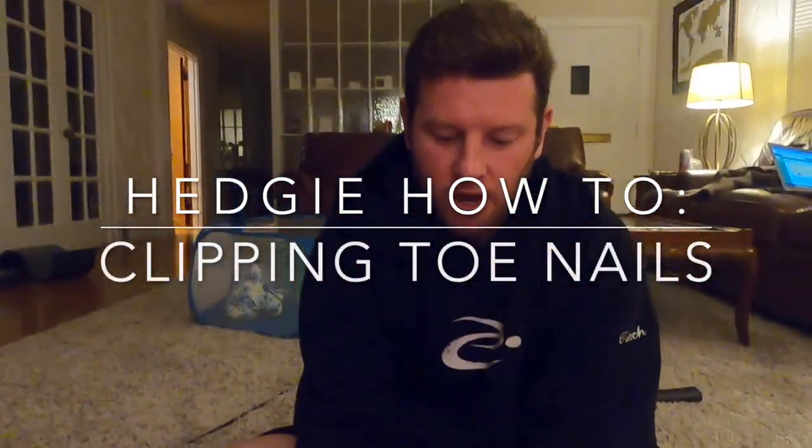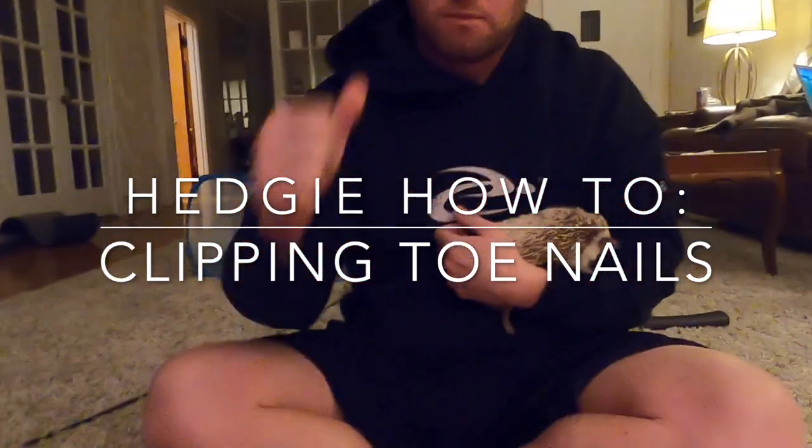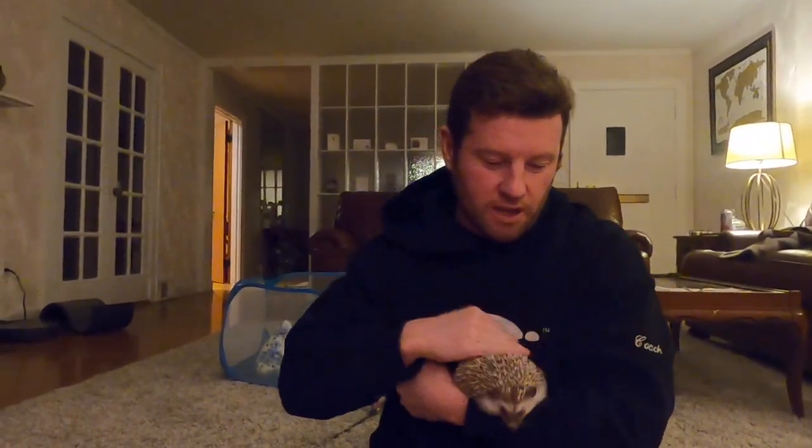Welcome to another Hedgehog How-To with Bert and Bert's minion, Craig. Today we're going to tackle clipping fingernails or toenails.